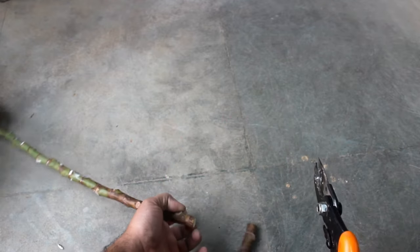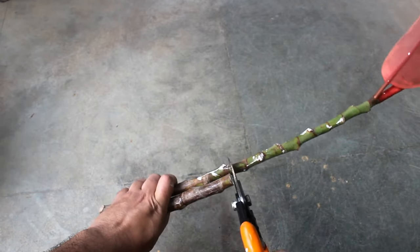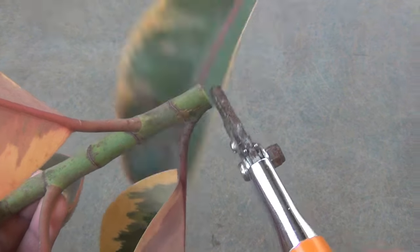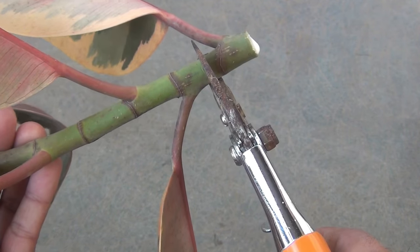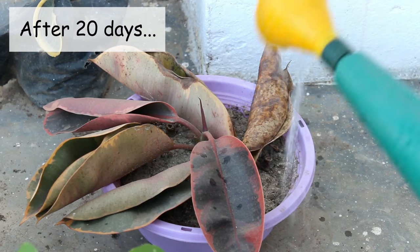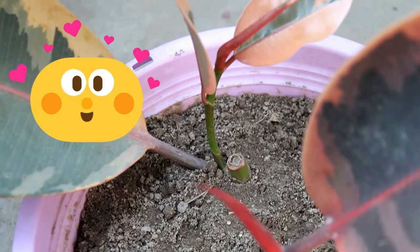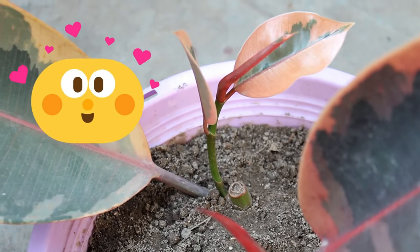Step number 3: let's prepare the cuttings. Making few pieces which are around 6 to 8 inches long. Please note we can grow rubber plant even from a single leaf node. I already have a video where I have shown the result as well — I would put the link to that video in the description box, or you can also click on the i button on the top right corner.